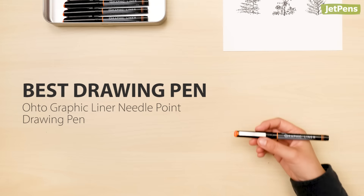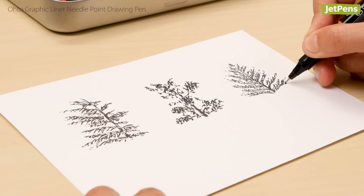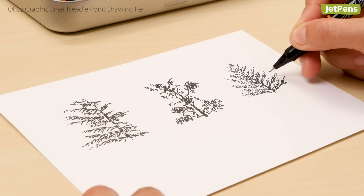Best drawing pen: You have to try the Oto Graphic Liner if you've been staying away from traditional technical pens. The Graphic Liner uses a sturdy rollerball tip that writes consistently without fraying.